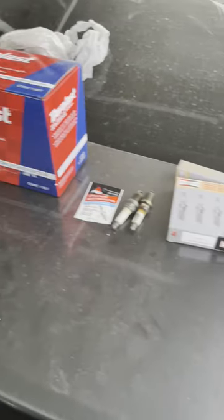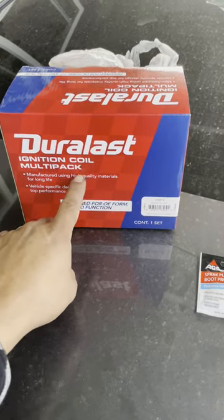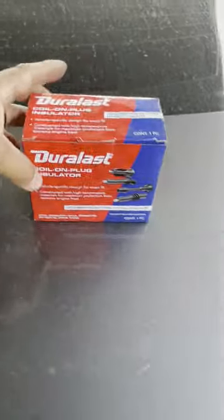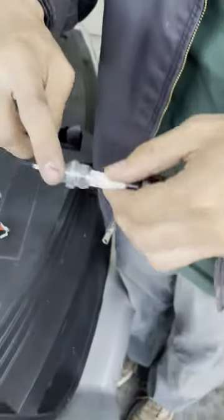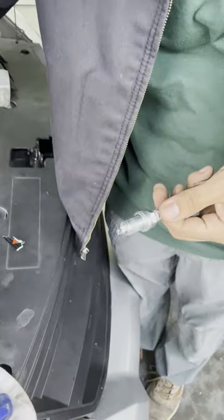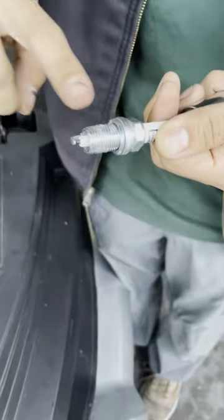We just wanted to show everybody the replacement parts we bought. We bought a four-pack of ignition coils, four new spark plugs, and new coil-on-plug insulators. We got all the spark plugs out. Next step is we're going to put this boot protector on each spark plug to prevent the bolts from getting stuck, and then ever so gently guide them in.